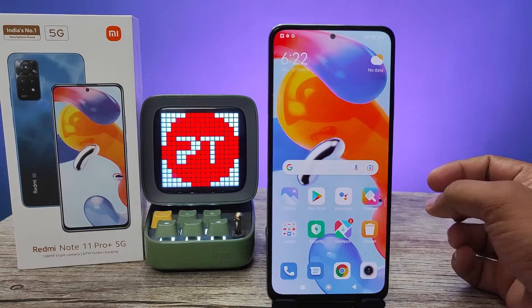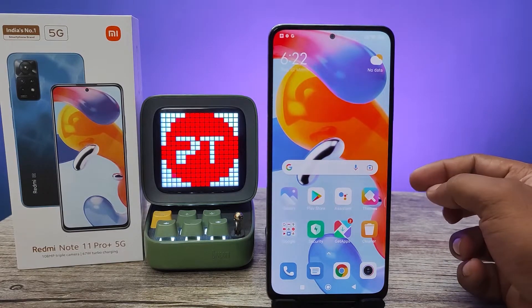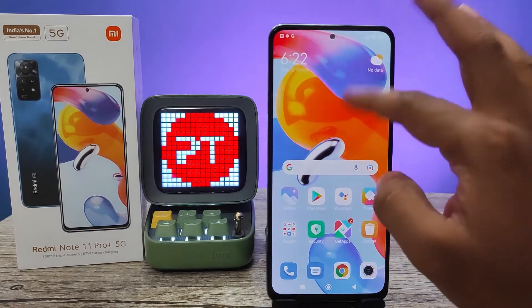Hey guys, welcome back to Phone Tricks. In this video we will learn how to enable double tap to wake the screen in Redmi Note 11 Pro Plus smartphone. Without further ado, let's get started.